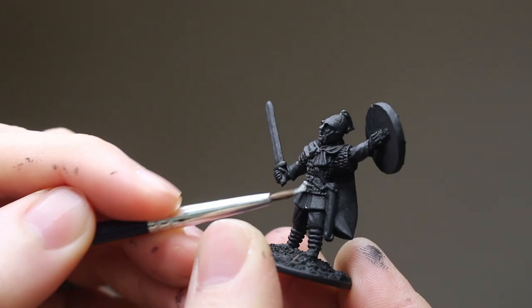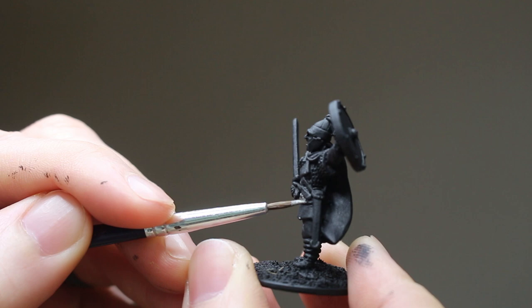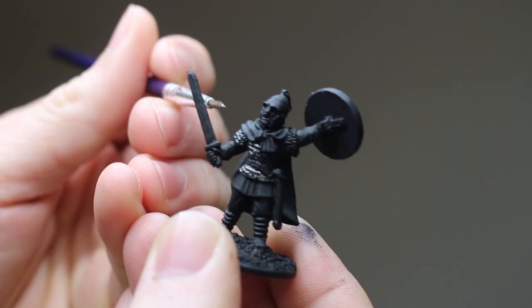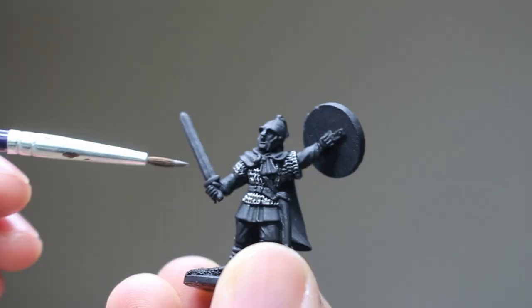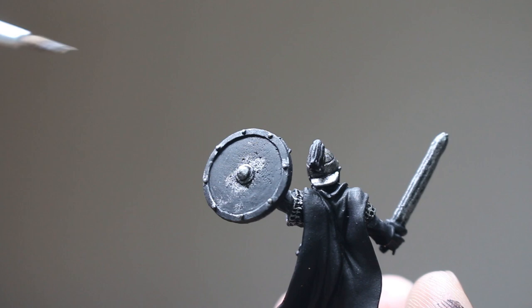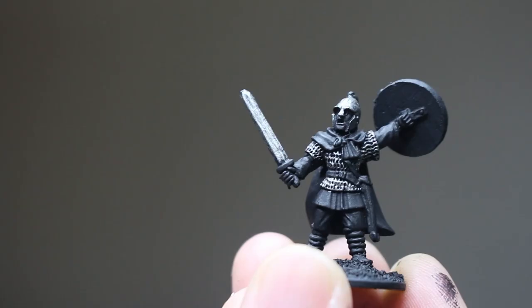Now we start with the first color: silver. I'm painting all areas of metal, starting with the chainmail. Gently wipe your brush over the raised edges of the chainmail, and try to leave some areas of black in the deep recesses of the armor. I'll finish up by painting the sword and the helmet, as well as gently brushing these rivets on the back of the shield. Our first color is now complete.